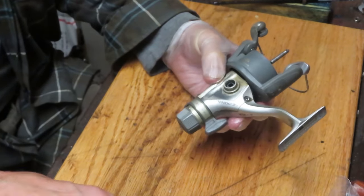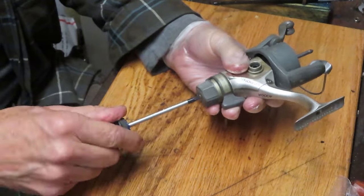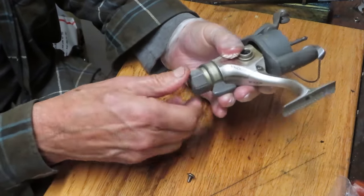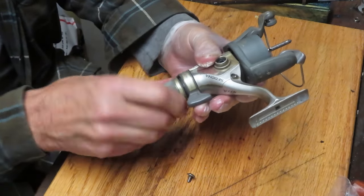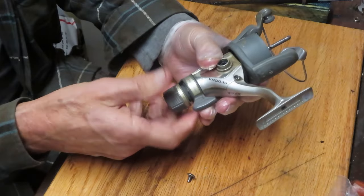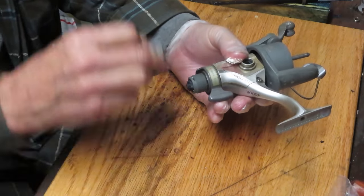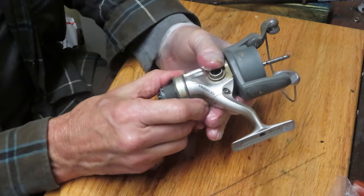If you do subscribe to my channel, please use the notification button. That'll enable you to see what I'm posting and whether it's a reel you want to see more or learn more about. For example, today we're working on a freshwater rear drag fishing reel by Shimano.